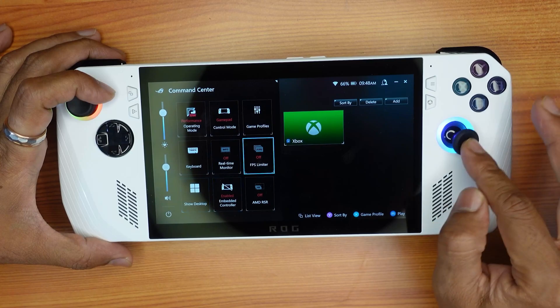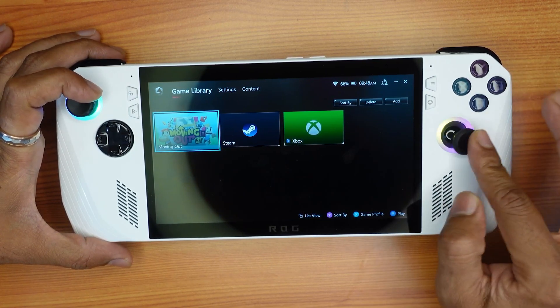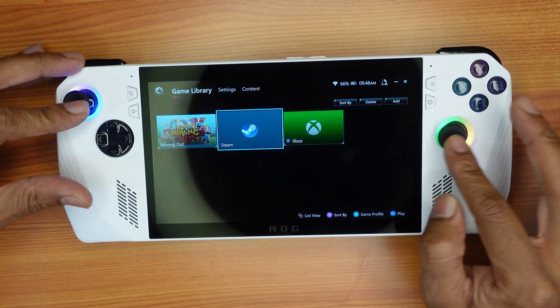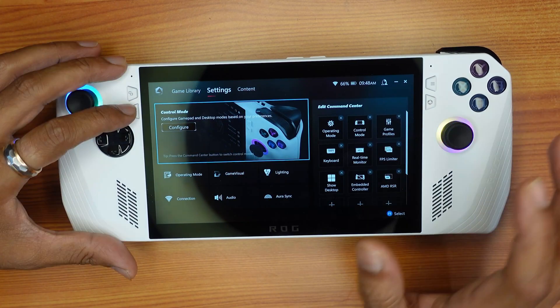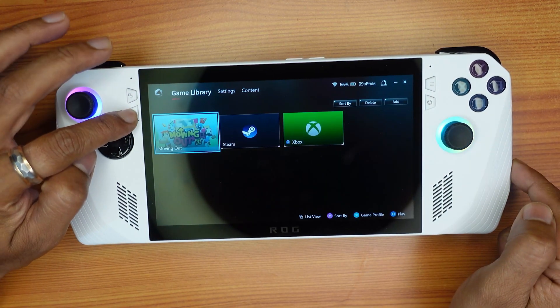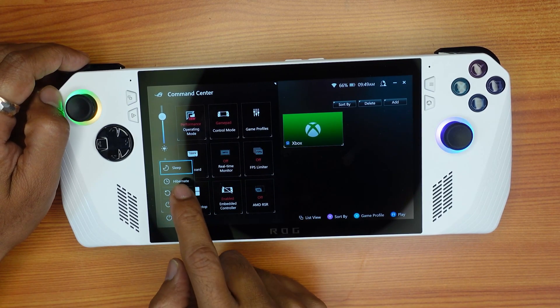Bringing it back — it's working now, super cool! If it is still not working, what you need to do is restart by tapping the Armory Crate button. Here you can see the Options power button, so I'm going to restart it.